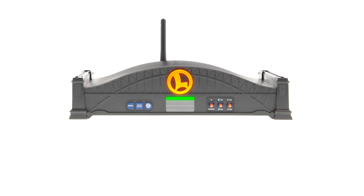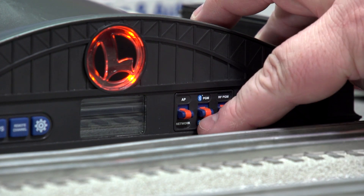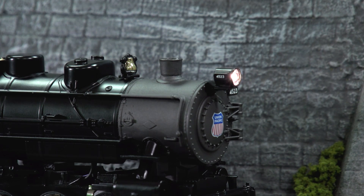To program one of these engines, flip the Bluetooth Run/Program switch on the front of the Base 3 to Program. Next, power up your engine. The engine will chirp and/or flash its headlights to indicate it is looking for a connection.